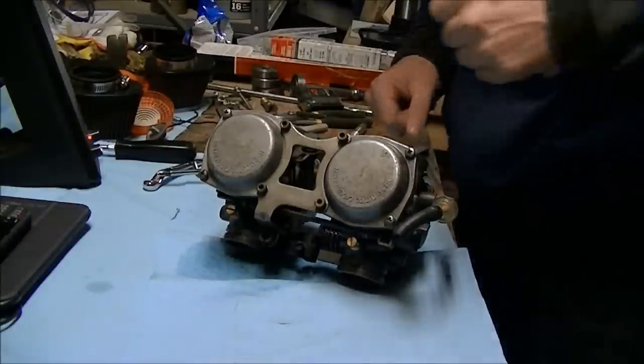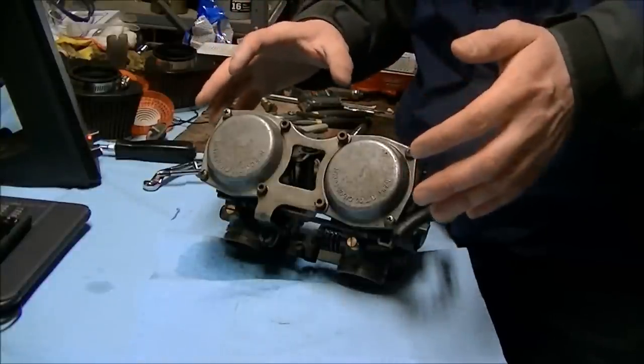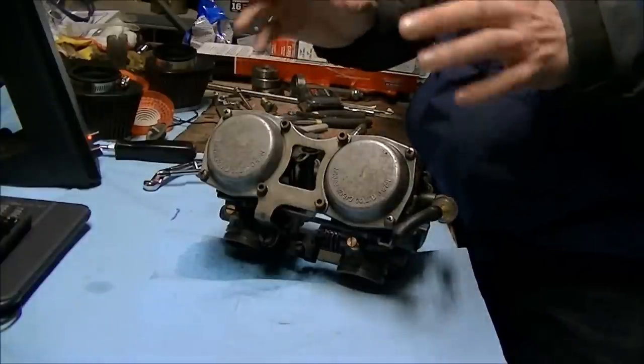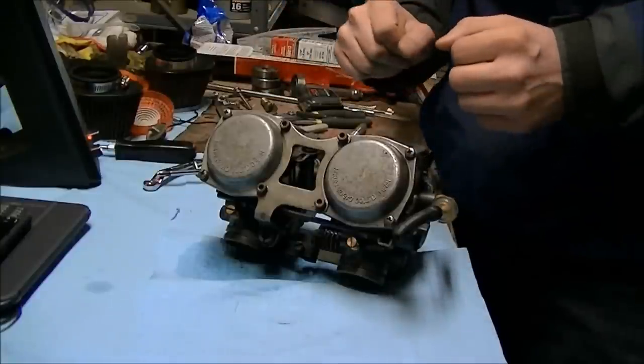Due to some popular demand I'm going to show you how to take these carburetors apart again, with high definition this time. This is going to be a lot quicker than the last video — if you want the commentary you can watch that other video because it's got about a half an hour worth of commentary.